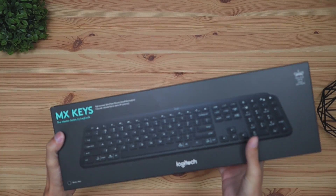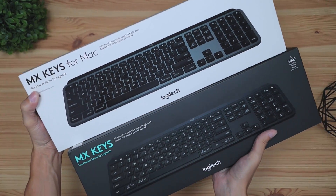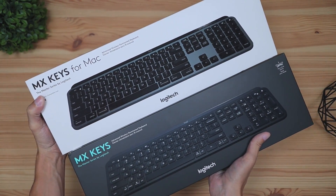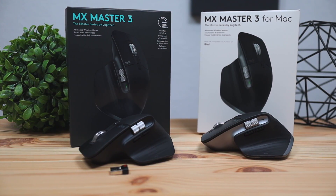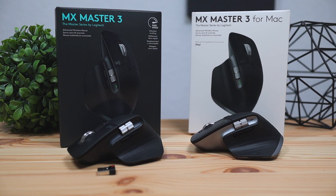Hey, what's up guys, Philip here bringing you a comparison video. Today we're going to be comparing the regular Logitech MX Keys versus the Logitech MX Keys for Mac. Both of these keyboards are quite identical in many ways, however there were some differences — I found four primary differences. So without further ado, let's get right into it.